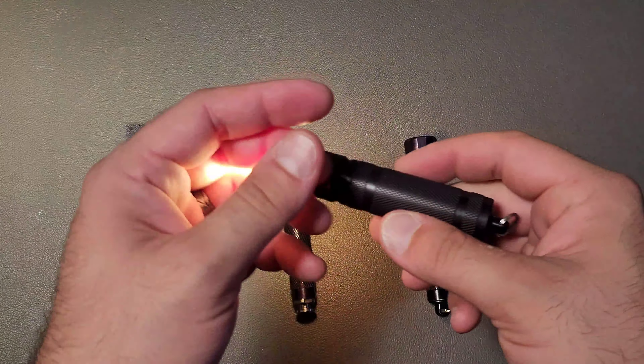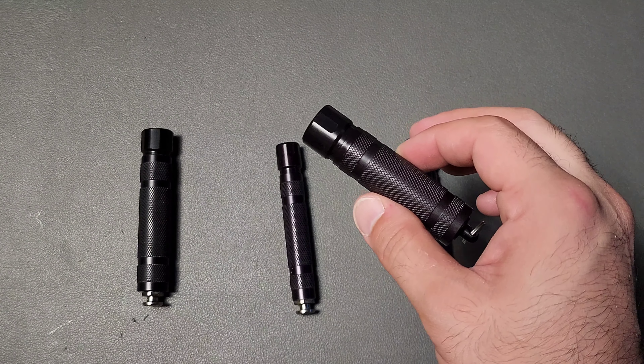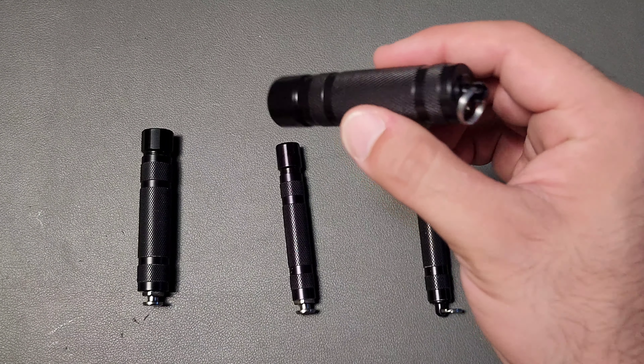There's also a CR123 variety. This will use not only a CR123, it'll also use the RCR123, which is a rechargeable version, and the 16340. So it'll take all three of those without any issue.